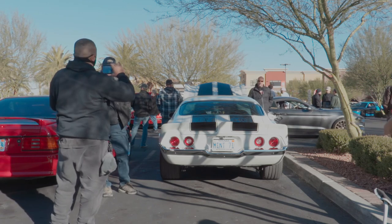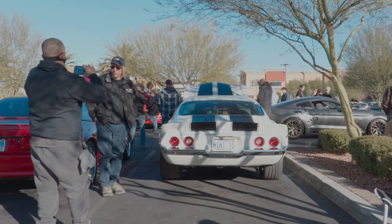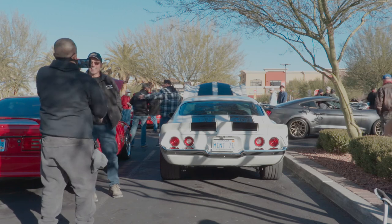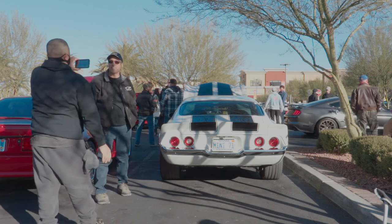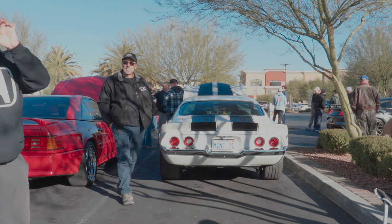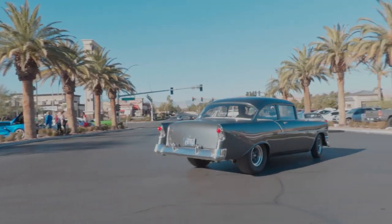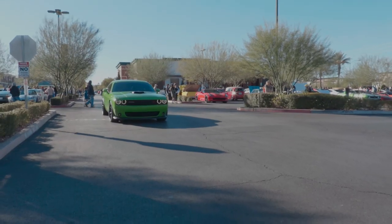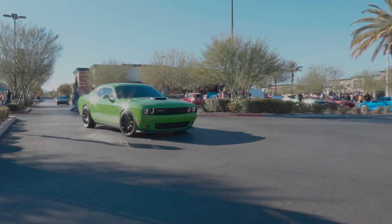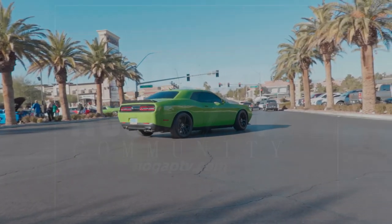I got a couple of pictures I'm going to throw on top of the clip. Jim, thank you so much for letting us film your car, and Benny, thank you for taking care of us at No Gap TV. Bringing it to you live — Chris Honda at Celebrity Cars and Coffee. Remember, hit that subscribe button and hit that bell for Chris Honda and No Gap TV.